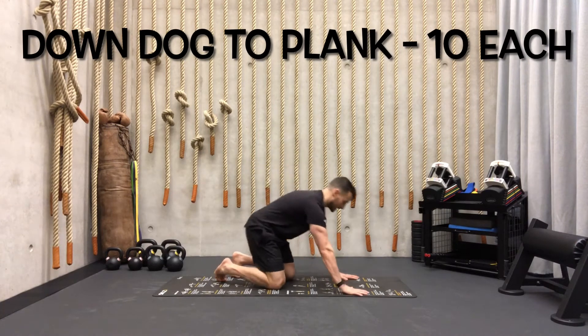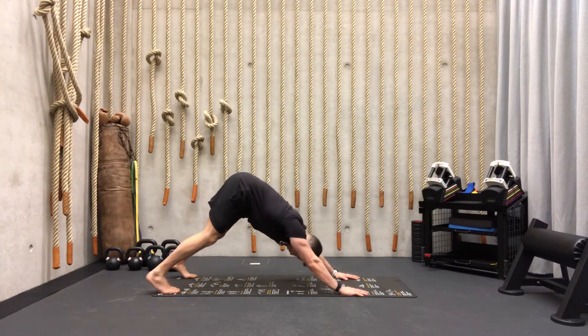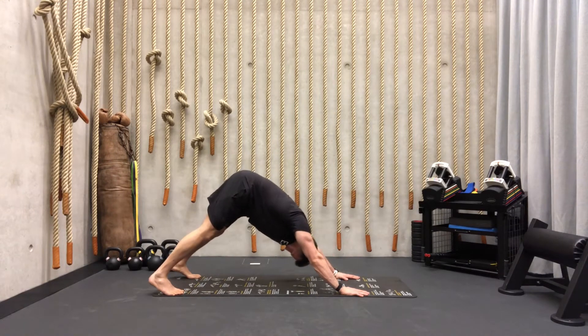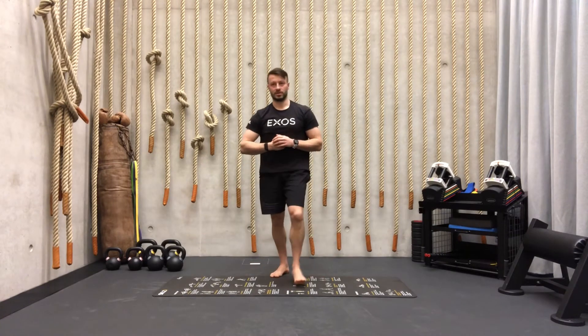The last one of the warm-up is just a normal down dog. From plank position, go to down dog — chest towards the toes — hold here, then come back to the plank. Always try to push your upper back towards the ceiling. Continue those movements, also 10 repetitions.